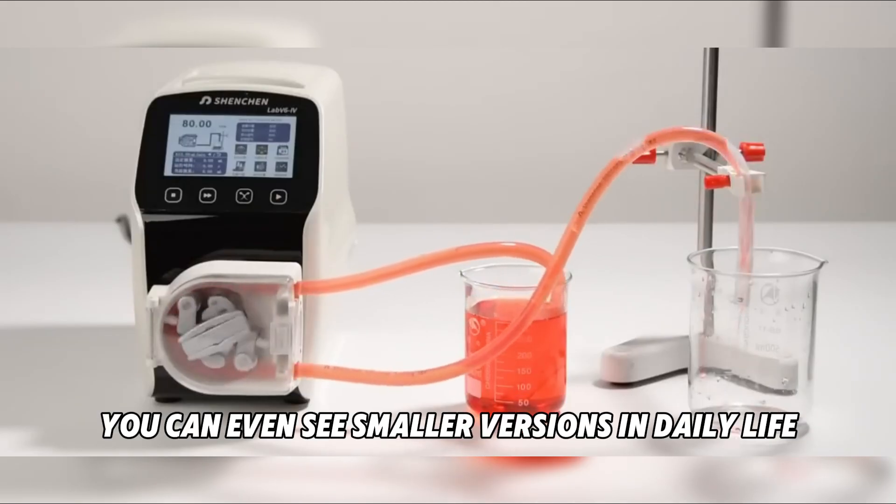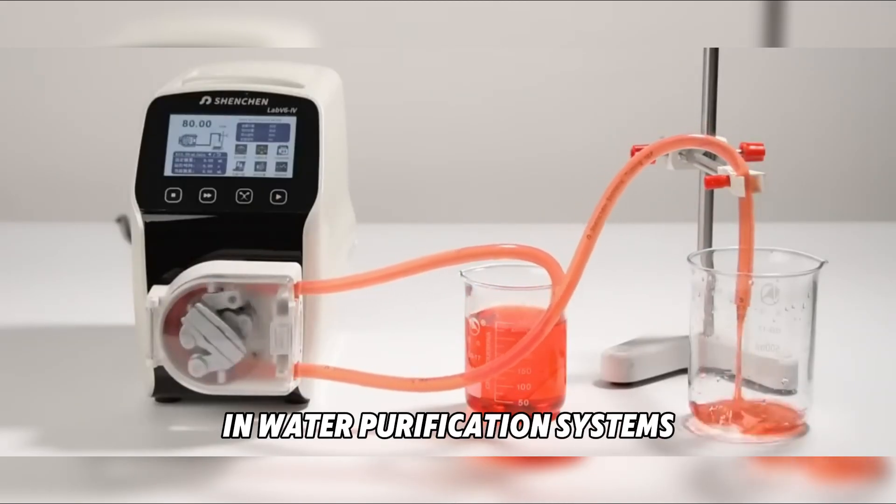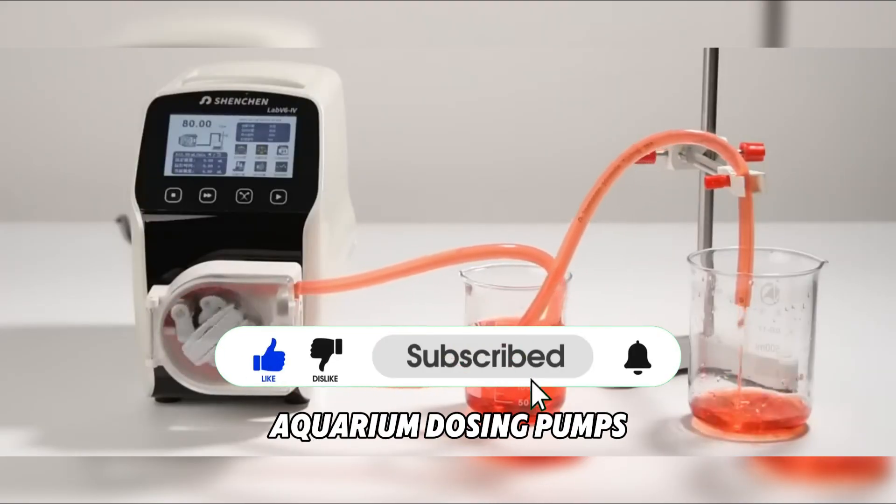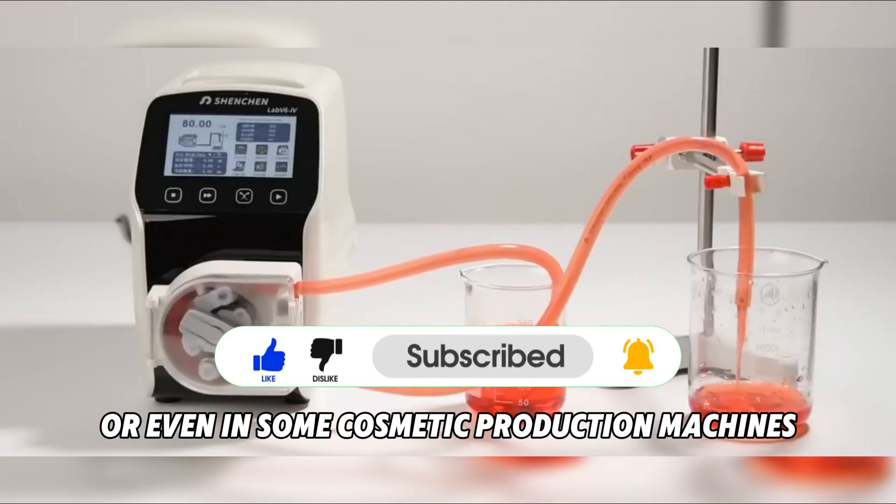You can even see smaller versions in daily life — in water purification systems, aquarium dosing pumps, or even in some cosmetic production machines.